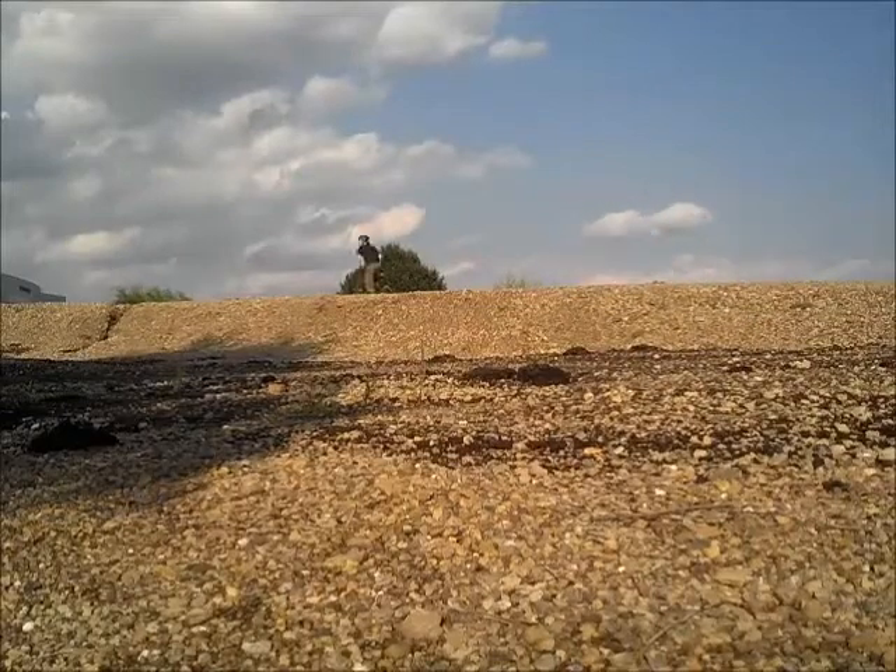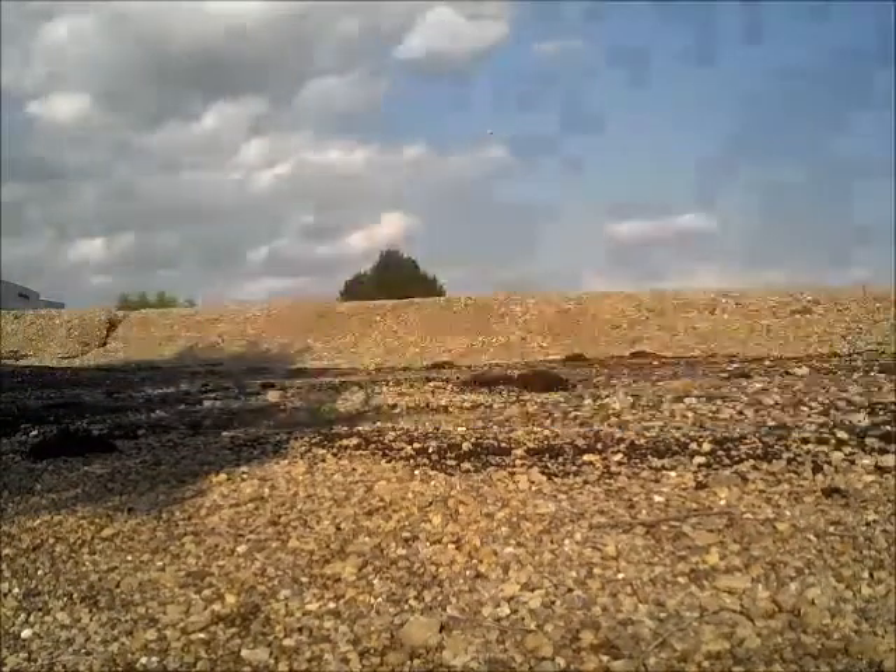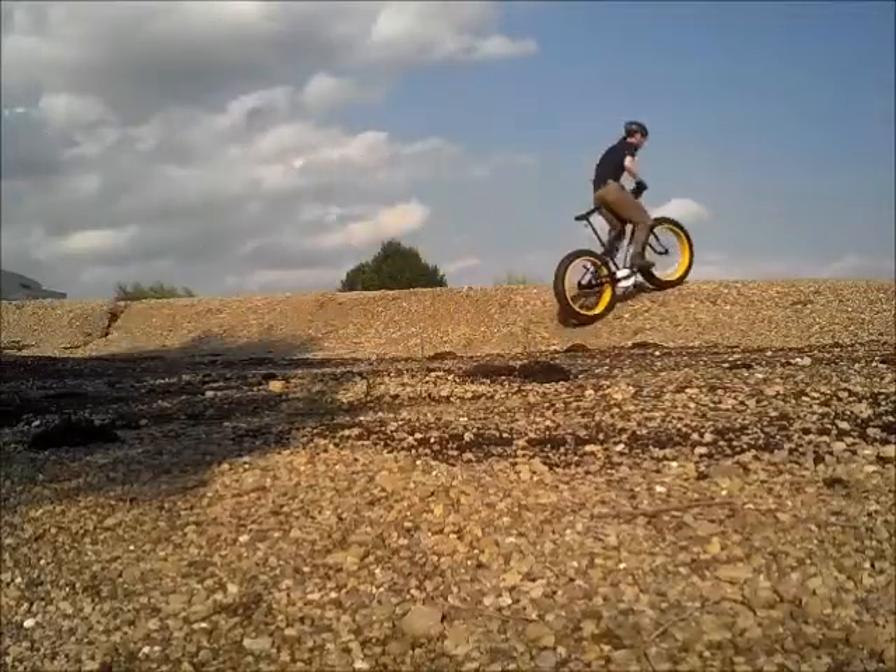I don't have an action camera, so this video was actually shot with my cell phone. Not too bad considering it's just a cell phone, but I really wish I could capture a wide-angle view.